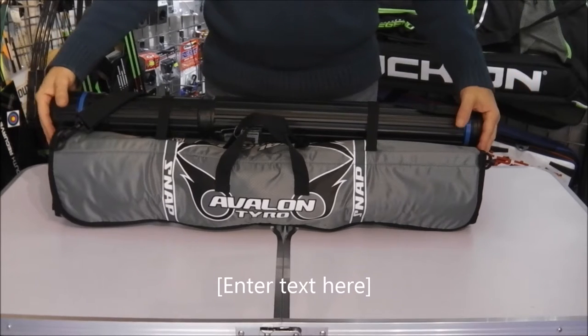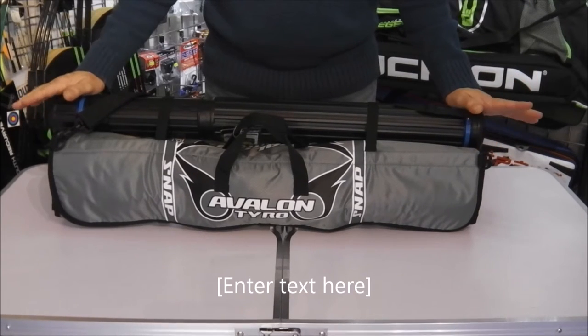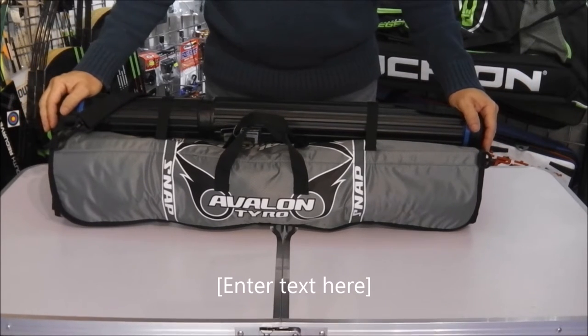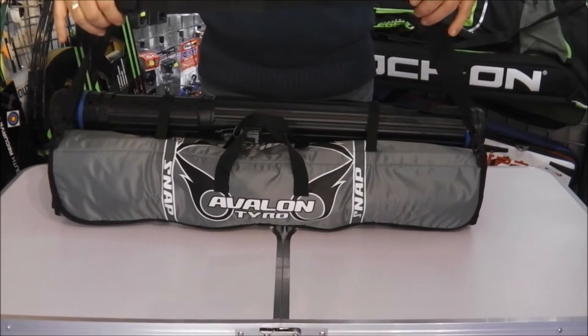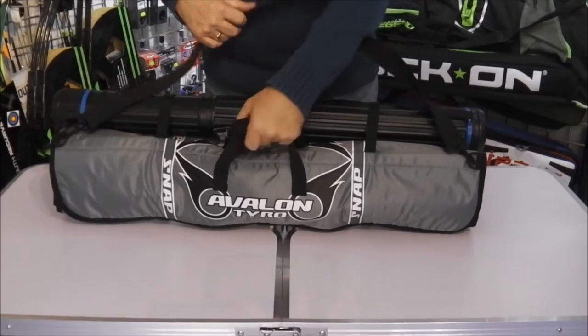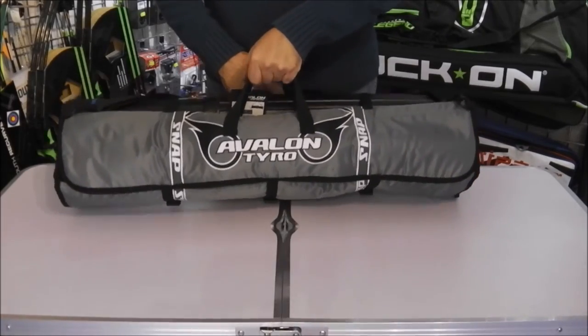So this is the bag. I've pre-loaded it with some equipment so we'll take it apart and you can see exactly what fits into it. Just before I do that, the bag does come with an extendable shoulder strap or you have the option of the side carry handles as well.